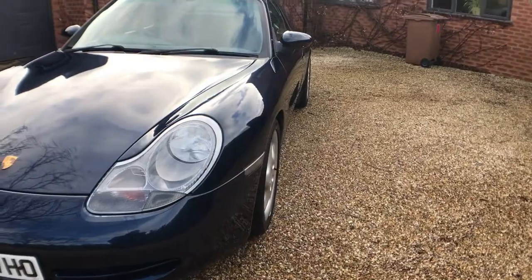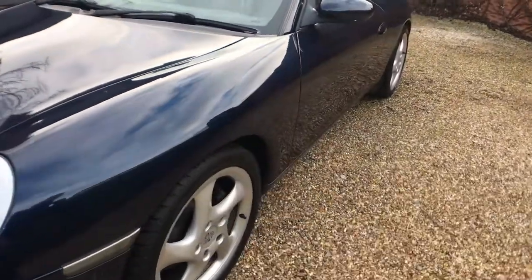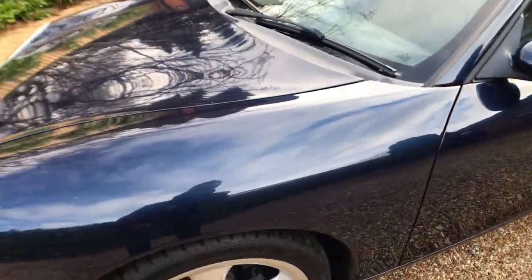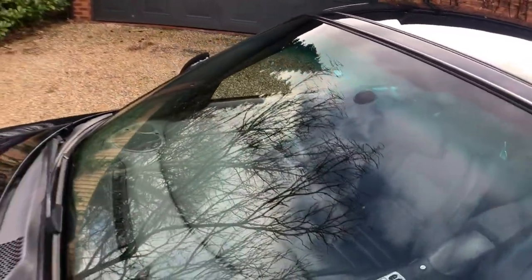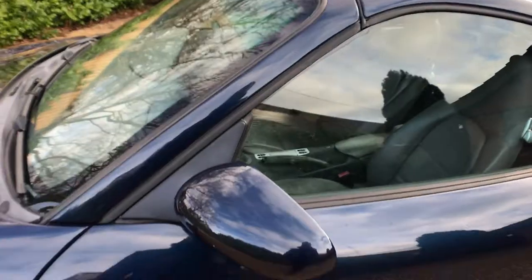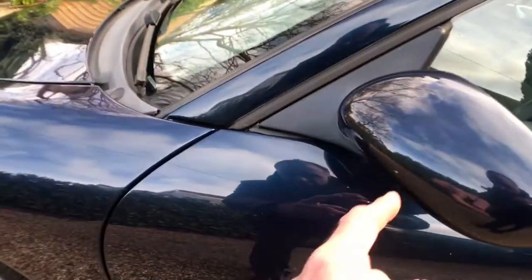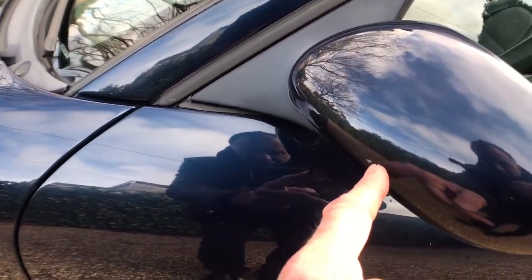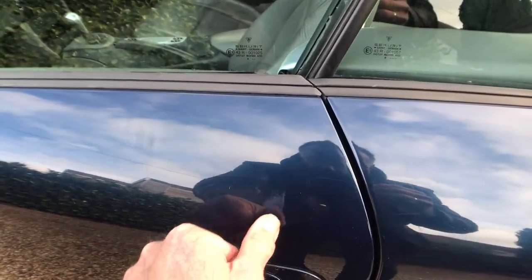Looking down the near side, it all looks very straight and tidy with no parking dinks or anything like that. The near side front wheel is in good shape. The near side front wing is all good. The screen is all very nice. This is the top of the hard top. The near side door all looks very good. There's a slight chip just there in the mirror housing. There's a couple of greasy marks just around the door handle here but they will probably polish out.